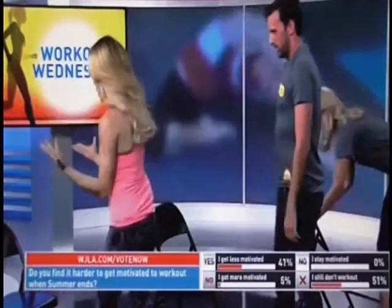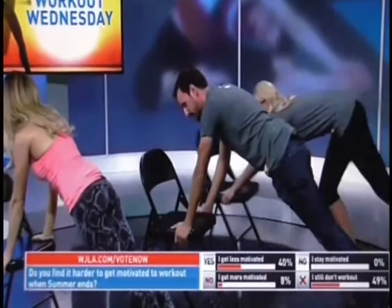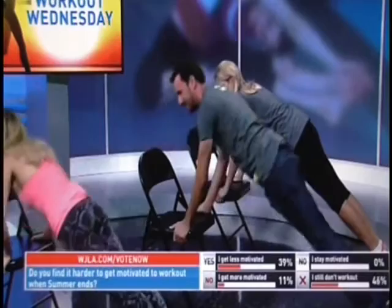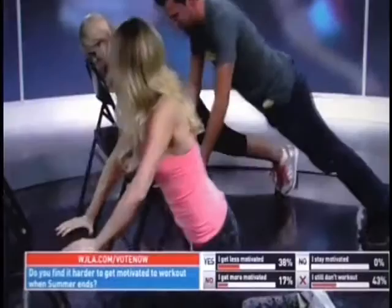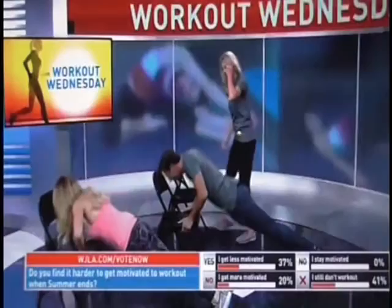Now we're going to flip around and do a push-up. There are two versions. The first version: line up your hips with your shoulders and ankles in a total straight line over the chair and push up. Make sure your chair doesn't slip. If that's too challenging, you can drop to your knees, flip your grip, place them on the front of the chair and push up — keeping your body in a straight line. We're doing fifteen.